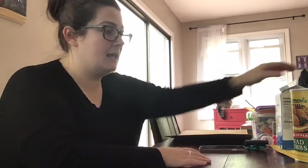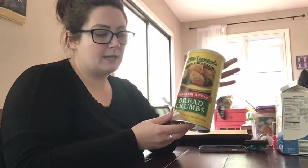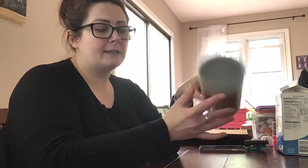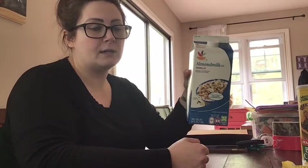For the can bird feeder, I'm going to give you a couple of options using recyclables you might have at your house. You either need a can — a breadcrumb can, a coffee can, or even a vegetable or fruit can. You need something that has a plastic top and a bottom thin enough to cut out, or you can use a milk carton. I'm going to be using both of these.